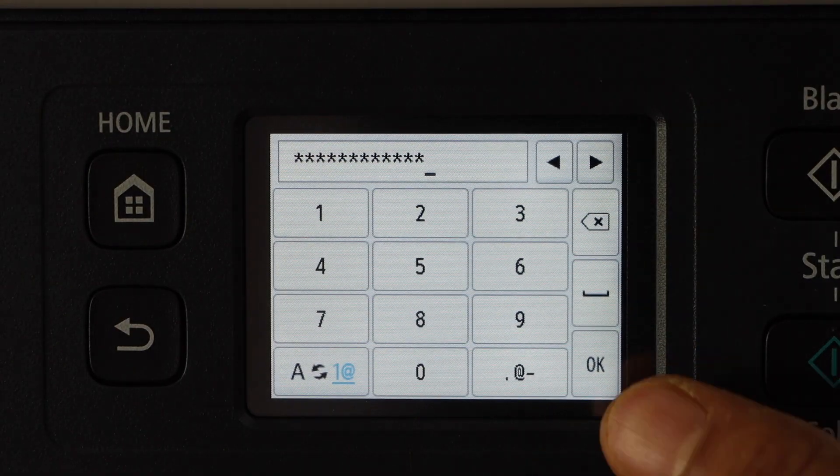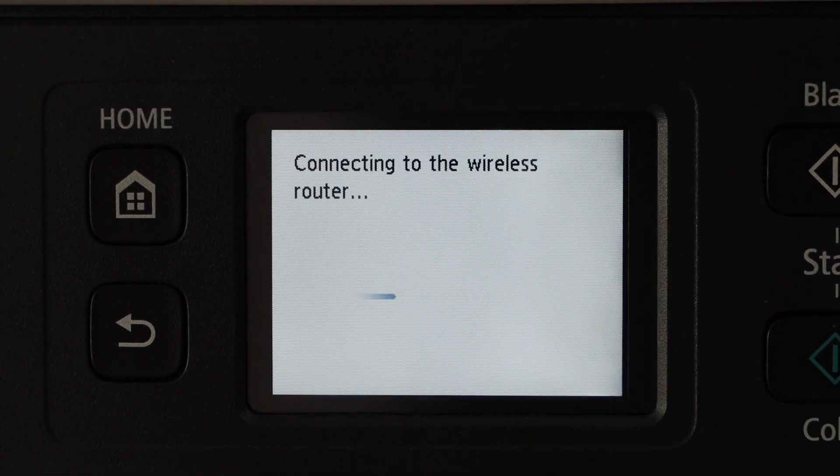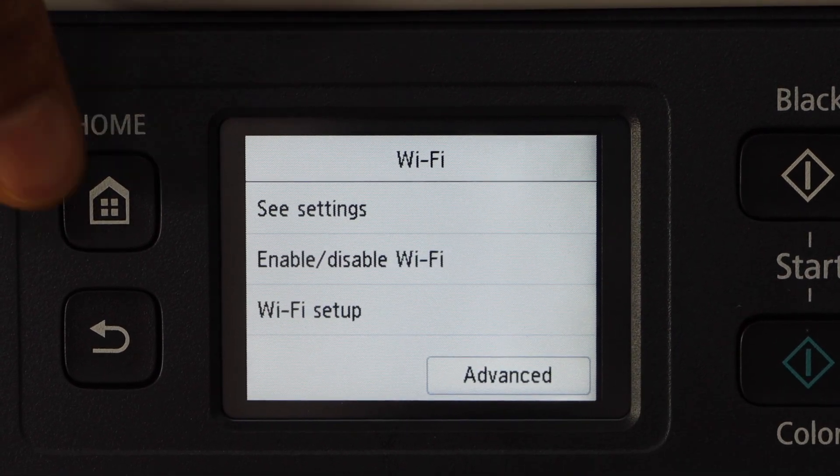Once you enter the password, press OK and then OK again to apply the password. The printer is now connected to the wireless router. Press OK and then press the Home button.